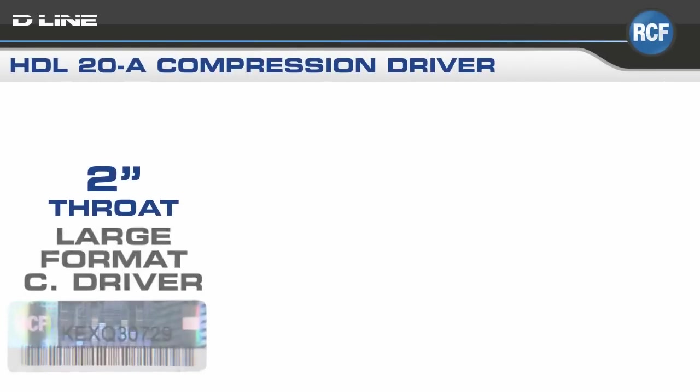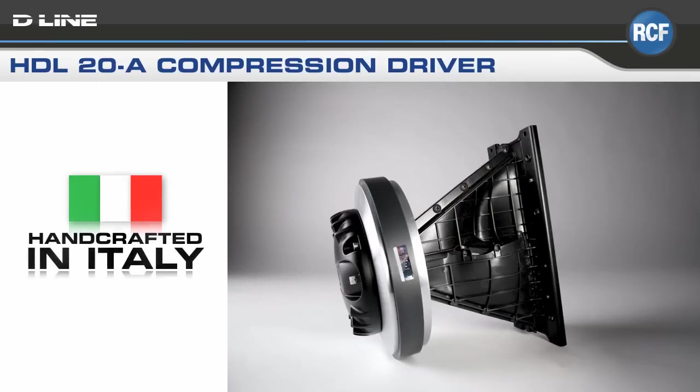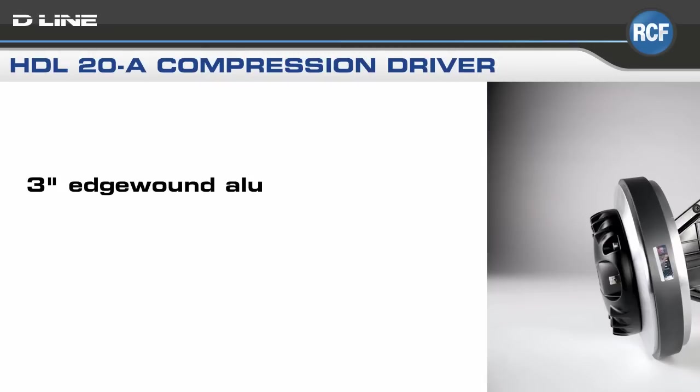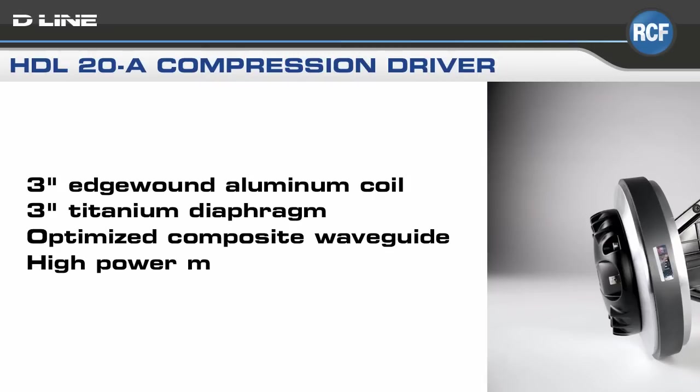This shows the large-format 2-inch throat compression driver with a 3-inch edge-wound aluminum coil, 3-inch titanium diaphragm, an optimized composite waveguide, and high-power magnetic structure.